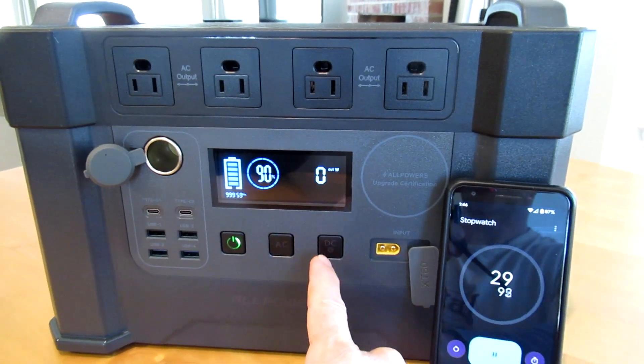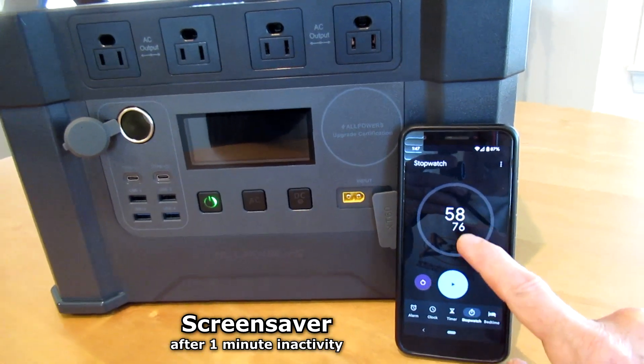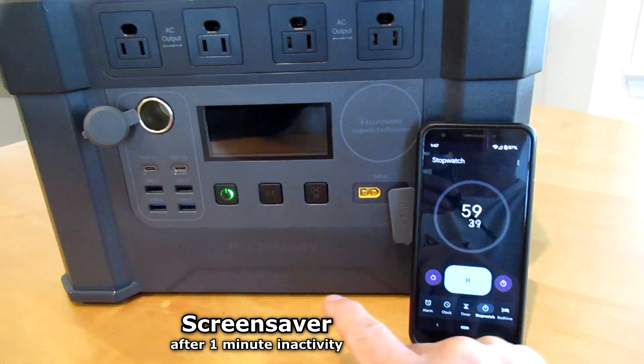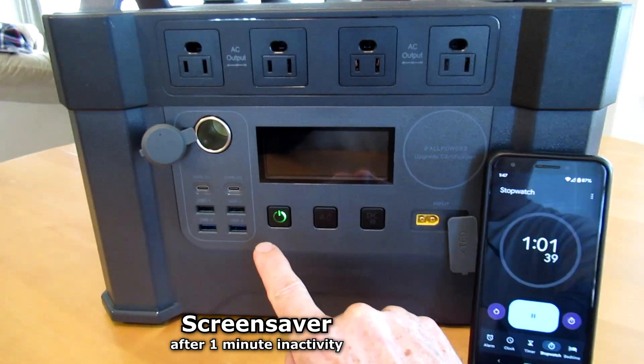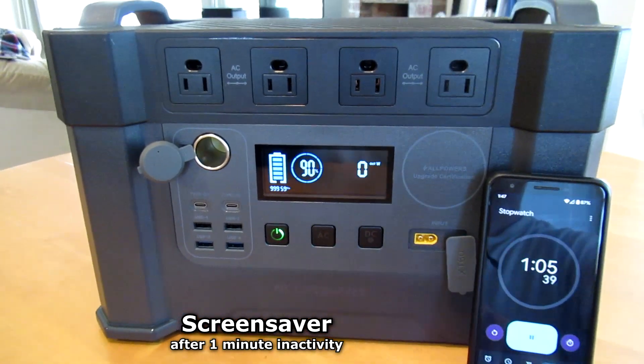The display has a screen saver function. After one minute of inactivity, it will shut off. All you have to do is press the button and it comes right back on.